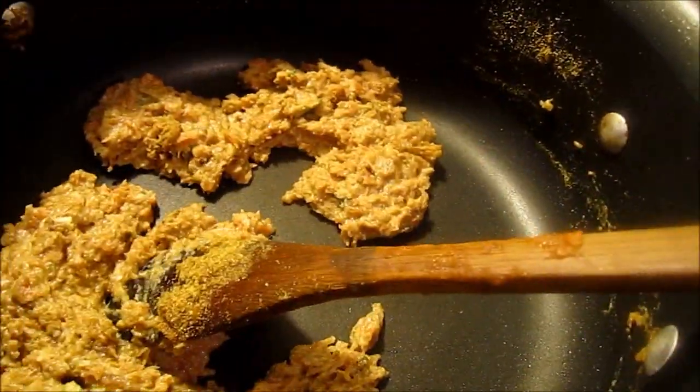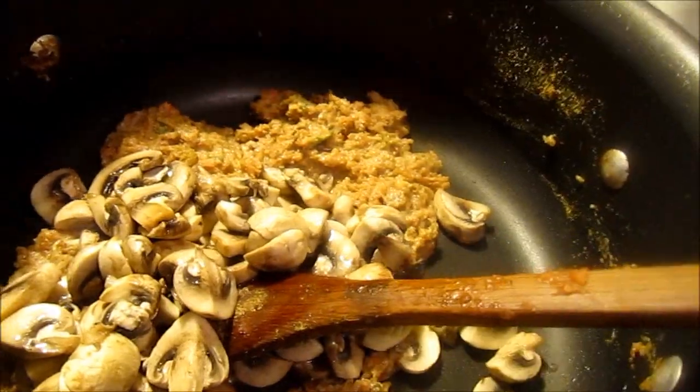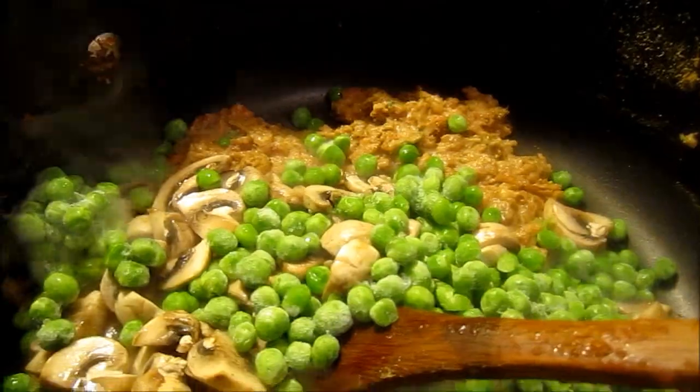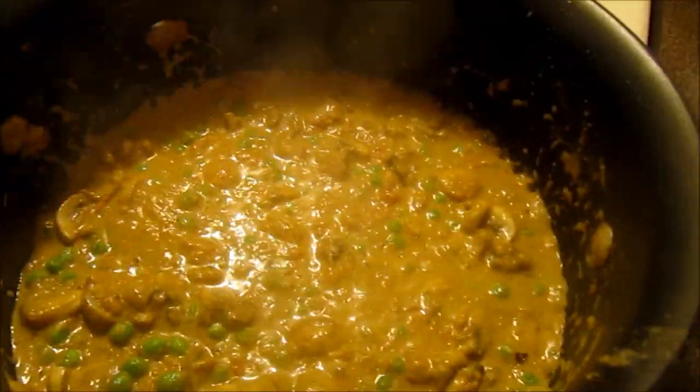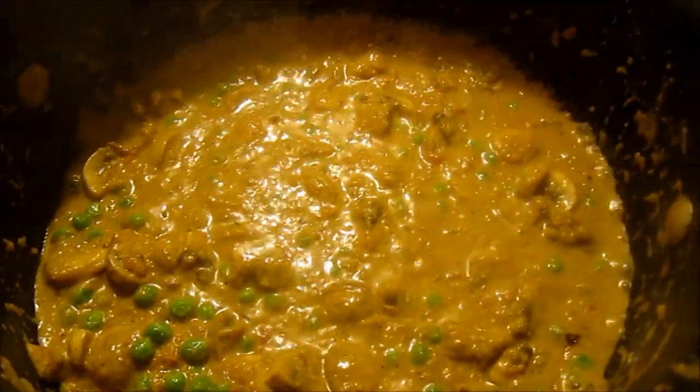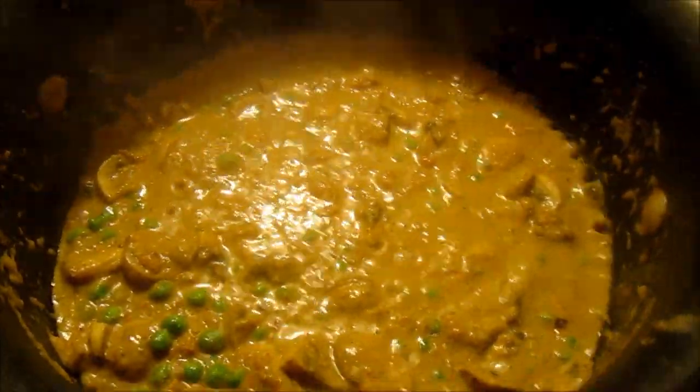Now it's time to add mushrooms and butter. You can see I have put a little bit of water to mix everything together, and it's time to add salt to taste.